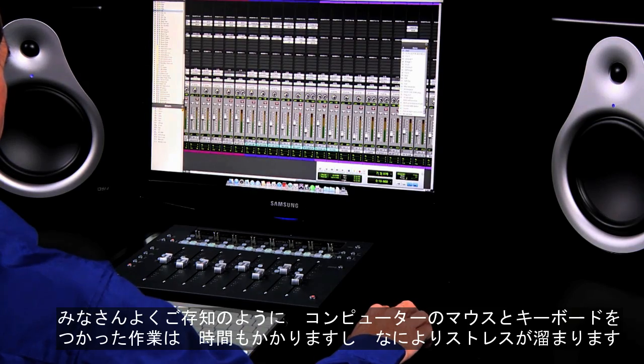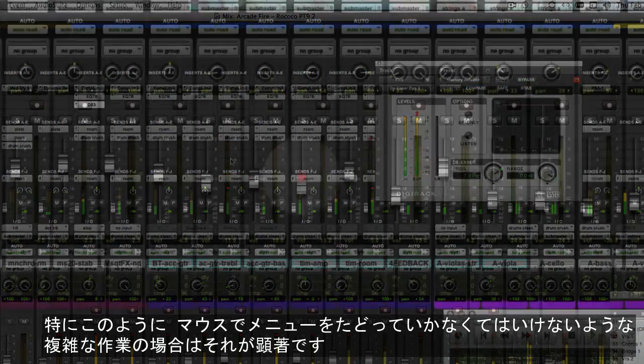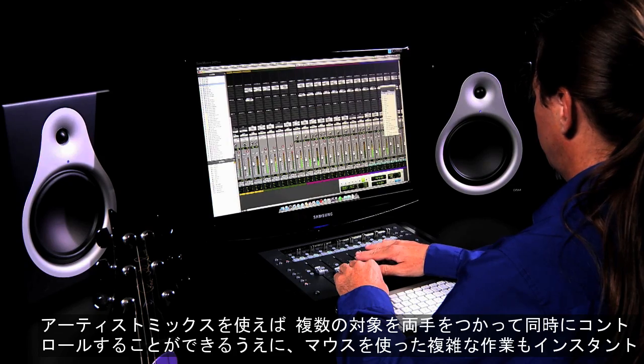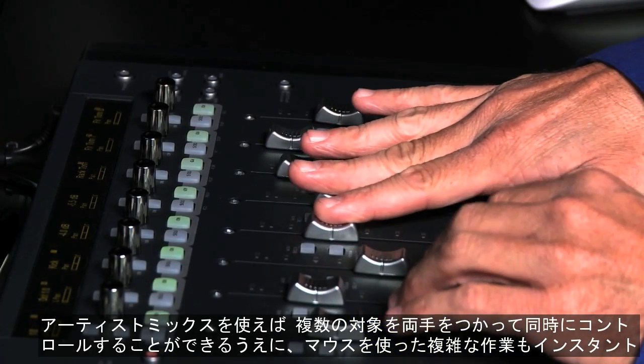Mixing and editing with a mouse and keyboard can be time-consuming and frustrating because you're often navigating through menus or performing complex functions to do what you need to do. Plus, you generally can only tweak things one at a time. With Artist Mix, you can grab control of multiple parts of your mix and perform complex functions instantly right from the surface, with incredible precision.